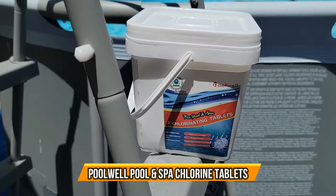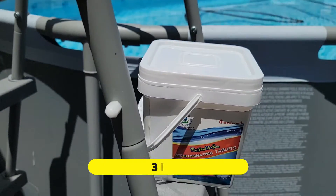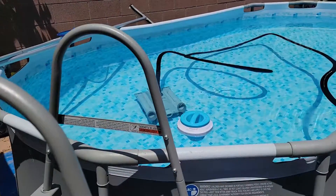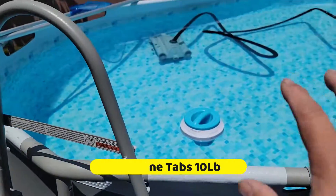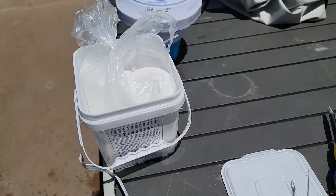Today we're going to bring in chlorine tablets. If you guys are going to buy a pool, you know that you're going to need to clean it up. So today we're actually cleaning it — we're going to replace the tablet and add a tablet to the pool. I hope you guys enjoy the video.